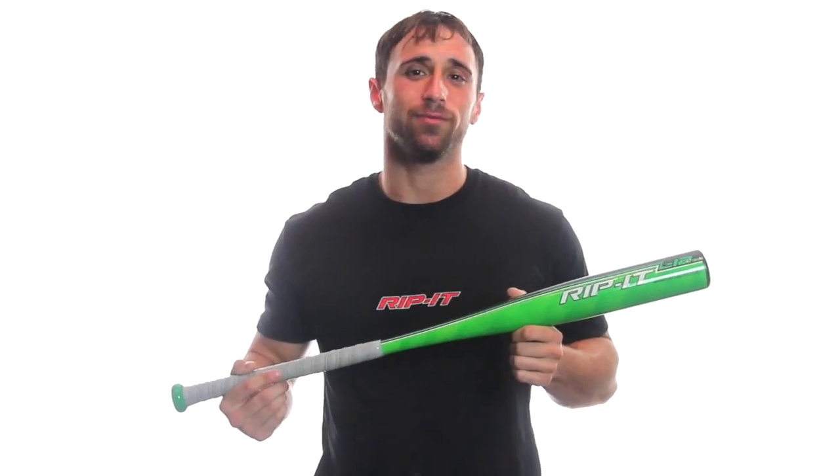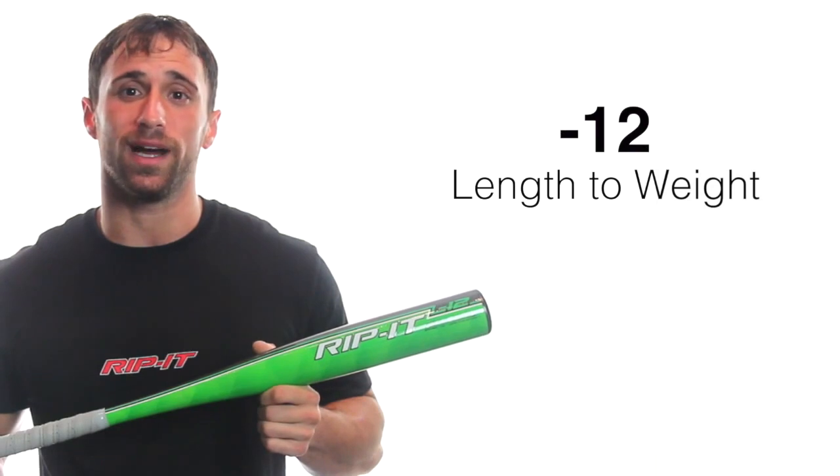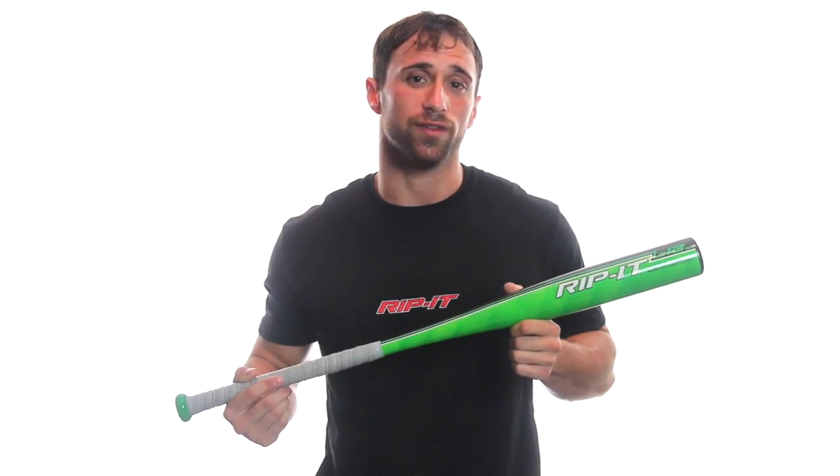Hey guys, what's up? I'm Roy and this is the 2015 Youth AirDrop 12 Little E Baseball Bat. This bat has a 2¼ inch barrel diameter and comes in a minus 12 length to weight ratio. The Youth AirDrop 12 is ideal for younger players who are looking for a faster swing speed and improved bat control.